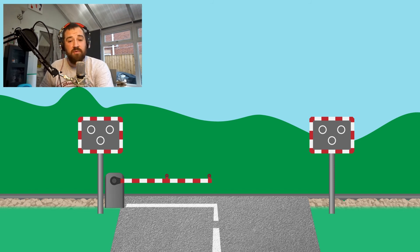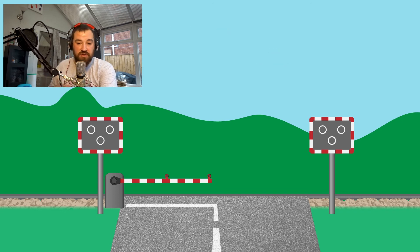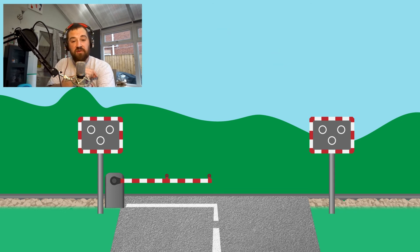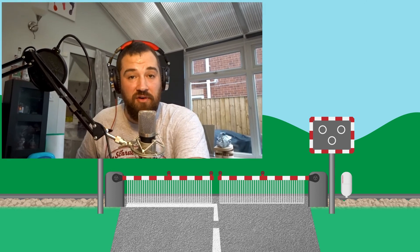The last barrier type we'll talk about is the AFBCL — the automatic full barrier crossing locally monitored. These are the enhanced version of the ABCL and have full barriers across the width of the road, as well as obstacle detection equipment. When the first and second barriers go down, before the exit lane barriers drop, the obstacle detection has to prove that the crossing is not blocked. The exit barriers won't descend if there are pedestrians or cars there, to stop them getting trapped in. Looking forwards, these really should be one of, if not the safest type of crossing on our network.